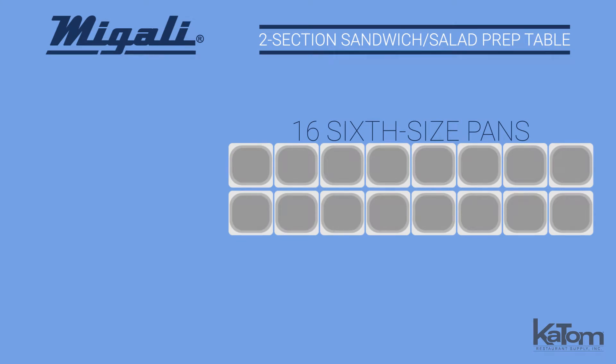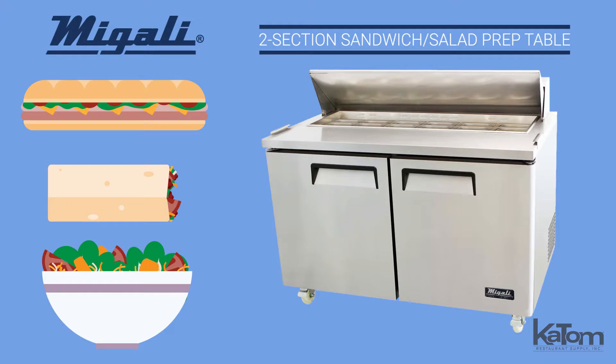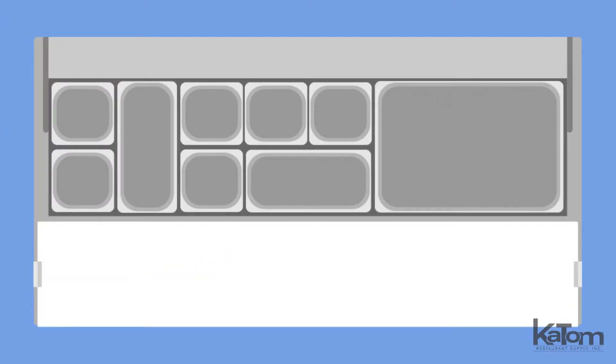Accommodate 16 six-size ingredient pans for assembling sandwiches, wraps, and salads with this prep table from Megali. Menu items can be assembled on the nine and a quarter inch deep cutting board, and the unit is equipped with adapter bars to hold various pan sizes.